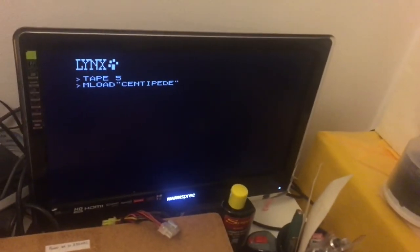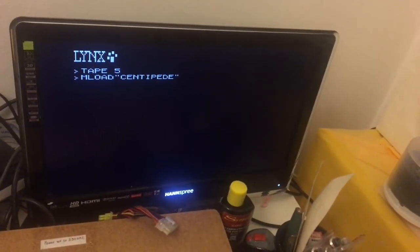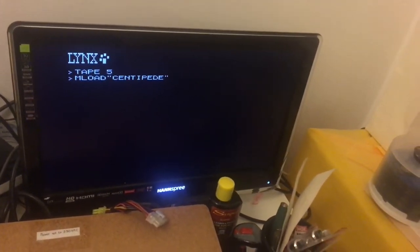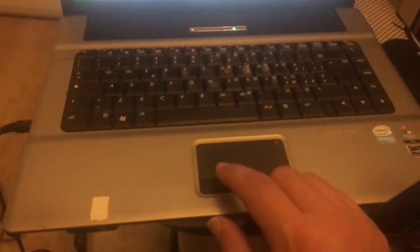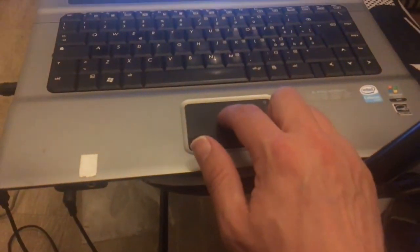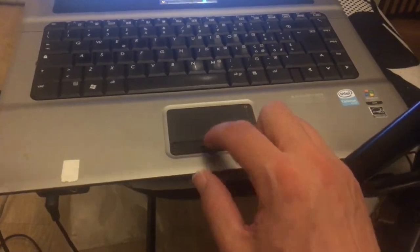Now we have written the correct commands to load the game. Now let's play a tape that is connected to a car audio cassette adapter to the computer, which is able to play from a file. And now let's play Centipede.